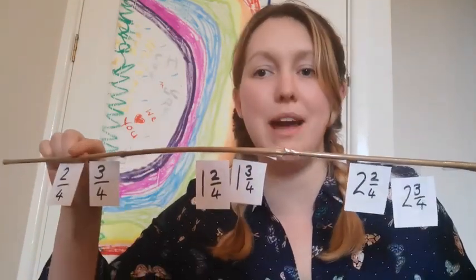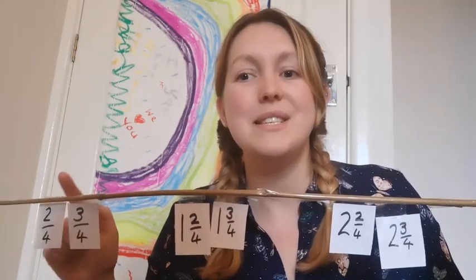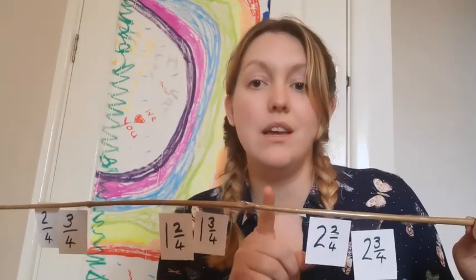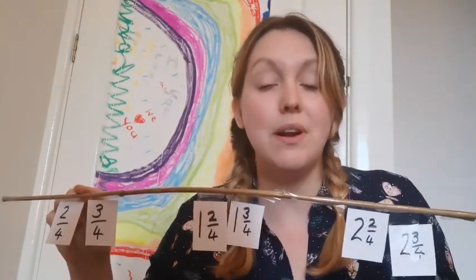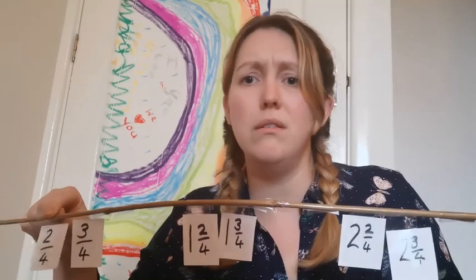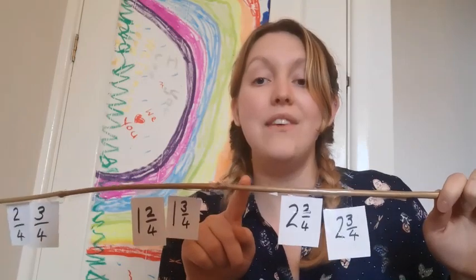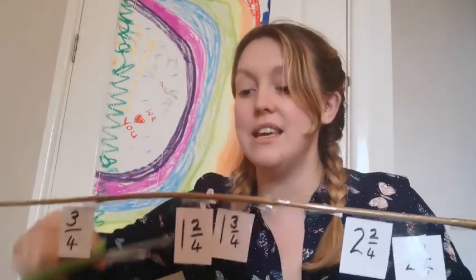Earlier on I asked you to speak to your parents about two quarters. Do you remember what it's equivalent to? That's right — it's equivalent to a half. So this is halfway between zero and one, halfway between one and two, or halfway between two and three. After one quarter the next one along is two quarters, so after one and one quarter there is one and two quarters, and after two and one quarter there is two and two quarters. I don't think you need these two quarters anymore.